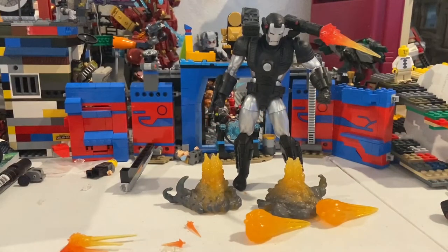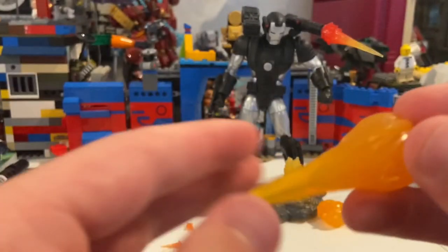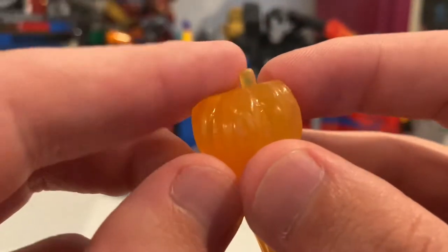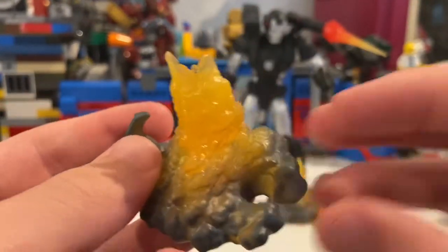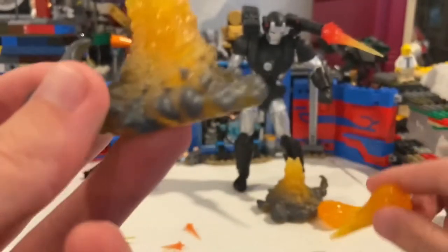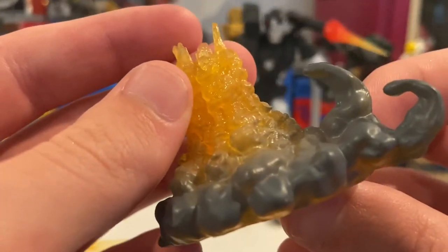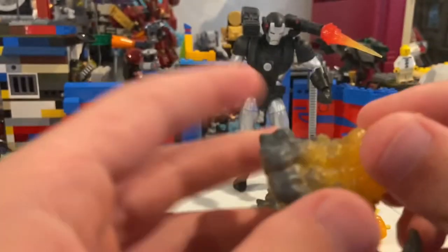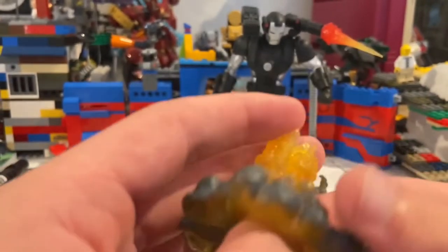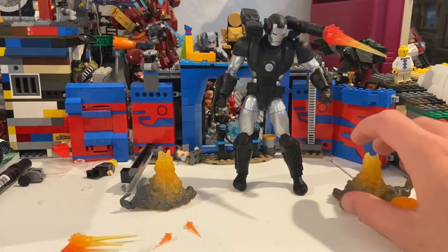These are the same accessories we've seen with the Black Widow figure — the white suit comic version — and you get these two blast effects for the feet. The flat part is longer, so you put them in here if you want. It goes translucent yellow-orange into that smoky color at the bottom, which is really cool. We also got these for the Walgreens exclusive Iron Man 2020 figure. I'll show you how to pose them at the end.